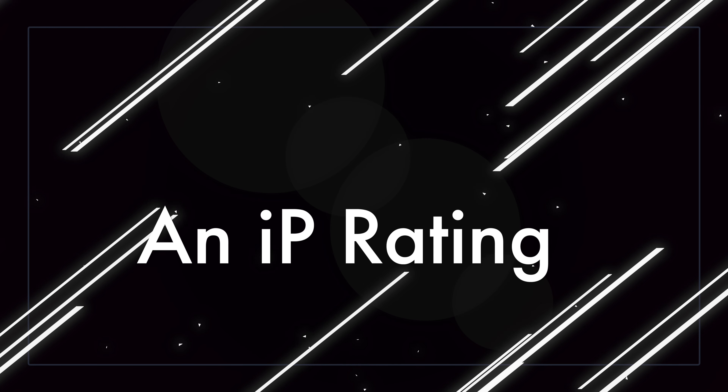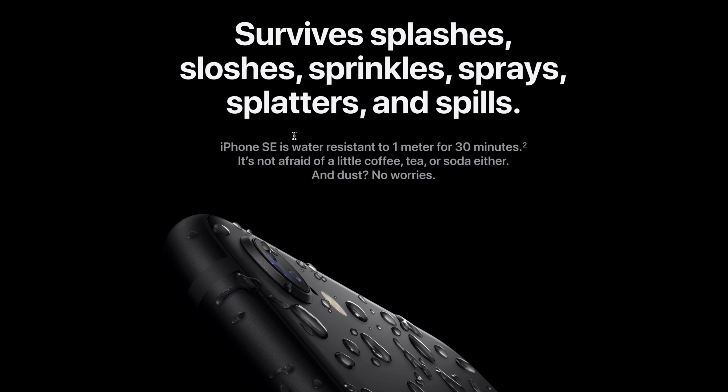The first thing I believe Google can get right with this device is an official IP rating. The Google Pixel 4a 5G does not have an IP rating. For those who don't know, an IP rating is pretty much a rating that the manufacturer gives the phone to show how much it can sustain when it comes to water and dust resistance. For example, the iPhone SE second generation has an IP67 rating, meaning it can withstand a certain depth of water.